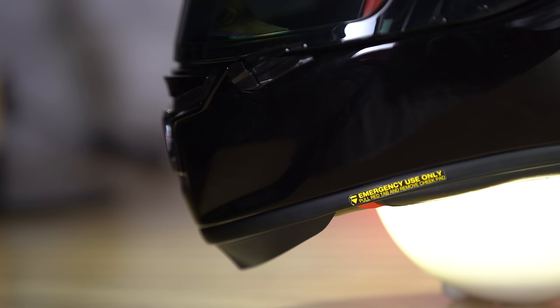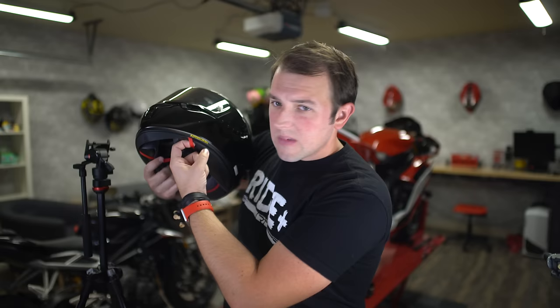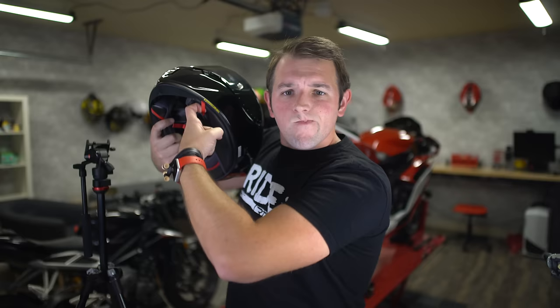The helmet also has an EQRS system installed, which is a system that lets a medical professional easily remove a rider's head from the helmet without having to move their neck around a lot, by pulling on these little red straps at the bottom of the helmet. It even comes with a little sticker to let you know about the EQRS system. My only concern is if you're riding on the road, what are the odds that a regular medical professional is going to be trained to look for that in a motorcycle helmet? I appreciate it being there, but I worry most people won't know to use it. Regardless, it is an added safety feature that I do appreciate.